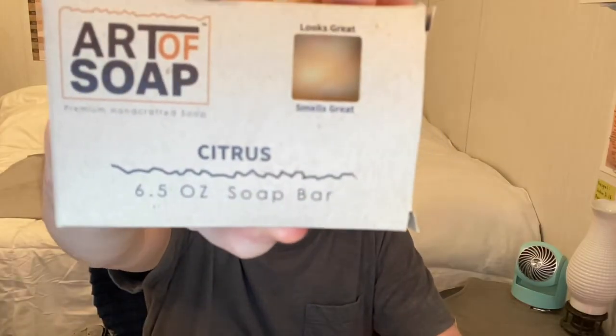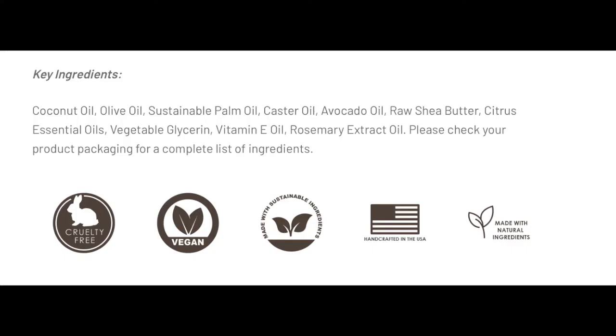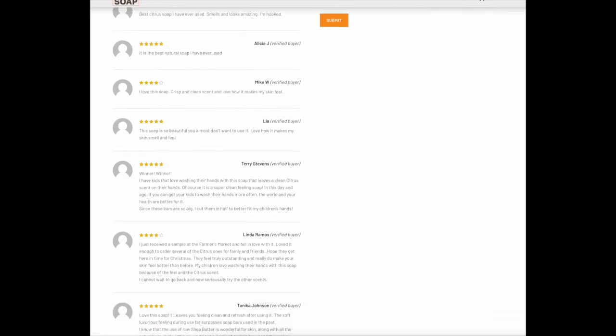Number four: citrus. It smells exactly like what you'd think — like orange with some grapefruit. I think it smells pretty good. It's not my favorite of the bundle, but I like it. This one could benefit from being a little bit stronger — not much, but maybe a tad. Don't make it perfumey, but if it was amped up just a tad, this bar would benefit from that. The reviews all seem to be very positive as well.